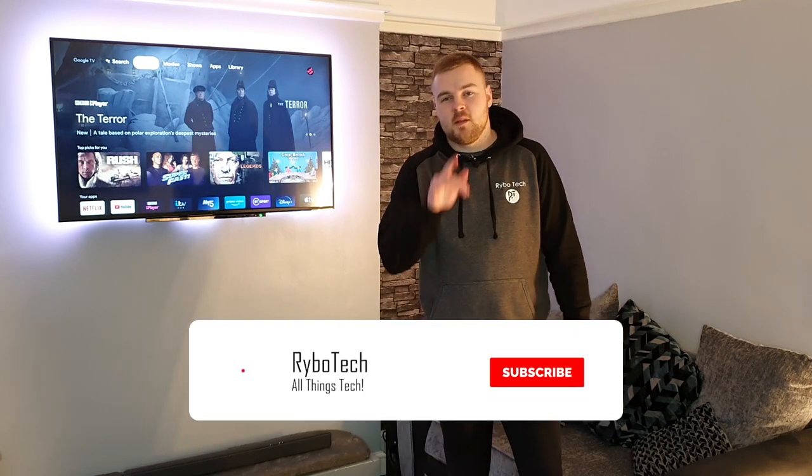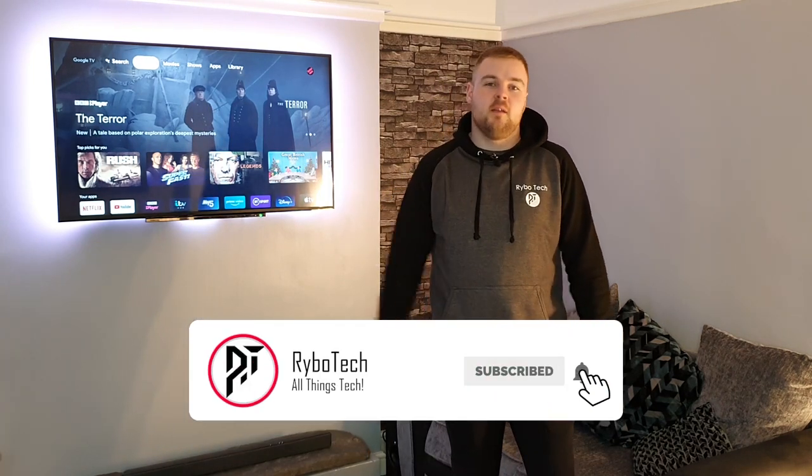Thank you for watching. If you're looking for another video, check out my channel — I guarantee there'll be something you like. If you liked the video, drop a like on it. If you really liked it, get subscribed. Thank you for watching. Goodbye.